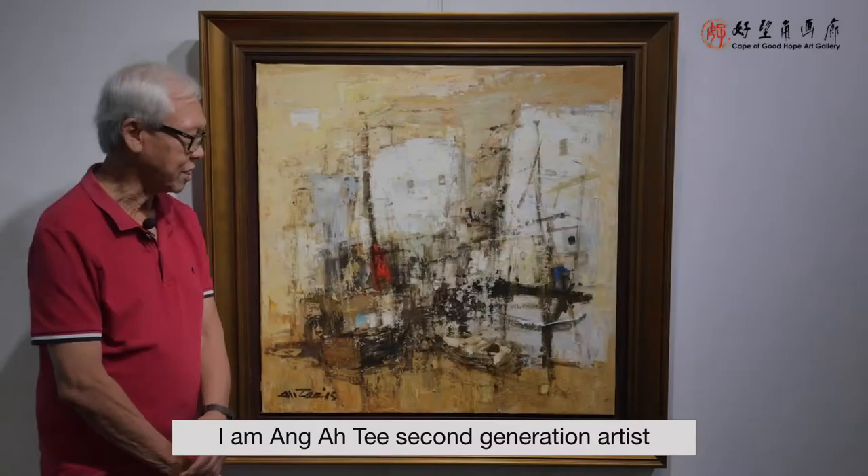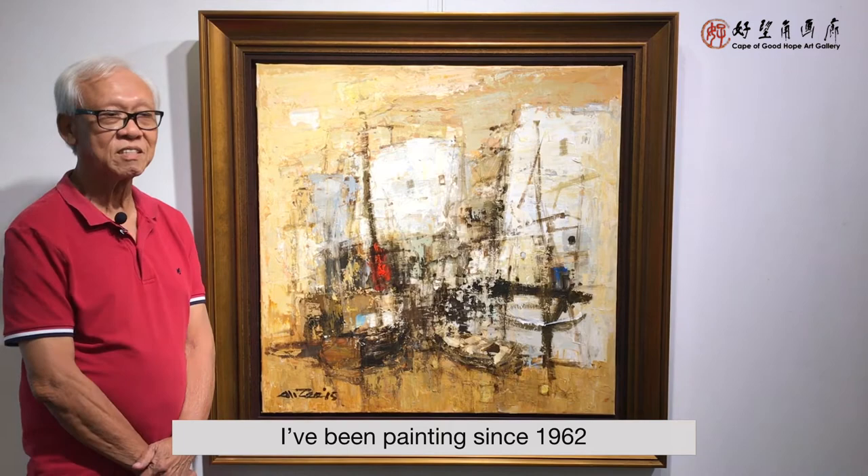I'm Ang Artie, a second-generation artist. I've been painting since 1962 after my graduation from the Nanyang Academy of Fine Art.